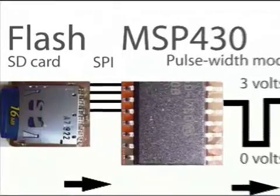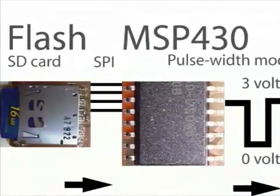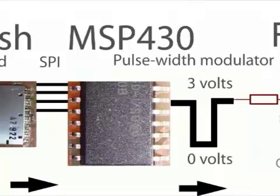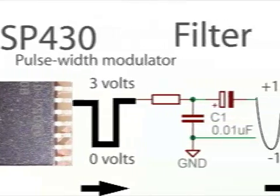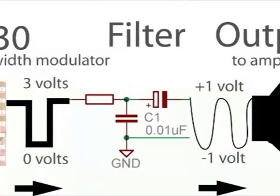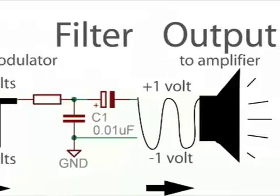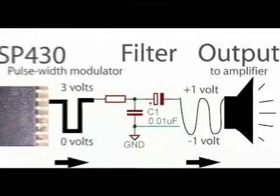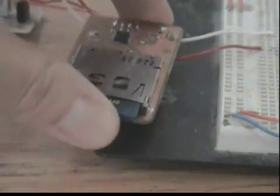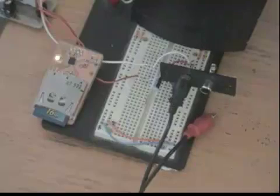The MSP430 reads a raw audio file from the SD card and writes the value to the pulse width modulator, where it's converted to an average voltage between 0 and 3 volts. Next, the signal is cleaned and the DC current removed by a simple filter circuit. The output is now ready to drive an amplifier like a set of powered PC speakers. Here's an example in action using a short audio clip.